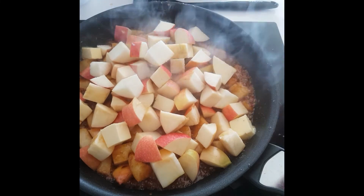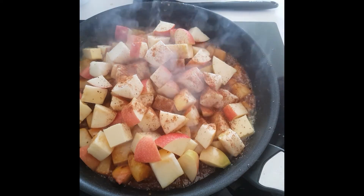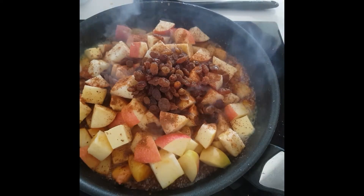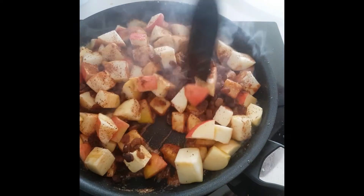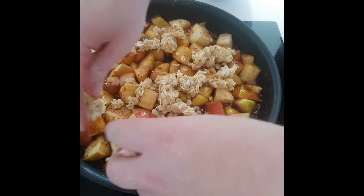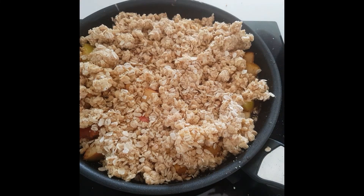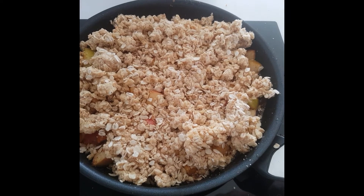It is a dessert after all — add a generous amount of cinnamon, then the sultanas or raisins, whatever you're using. Just fold that through, then add our crumble topping mix. From here, into a really hot oven — 200 degrees for about 30 minutes.